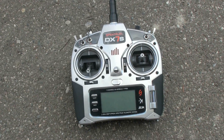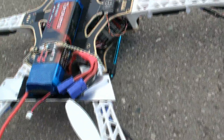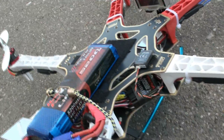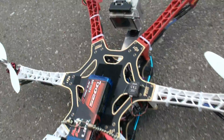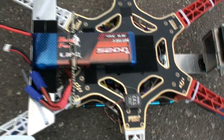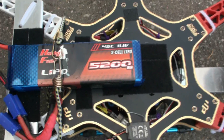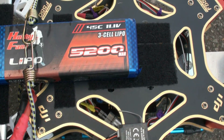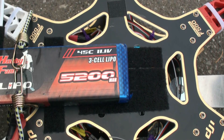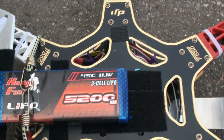For the remote control, I'm going to be using the DX7S. This is the kit that came with the AR8000 receiver — you can see it right there on the side. It has a little satellite extra antenna on the top. I Velcroed it on and used one clamp over the top to hold it against the Velcro. The battery is a Hobby Fans 5200 milliamp, 3-cell, 45C discharge rate.